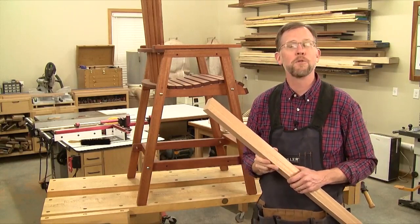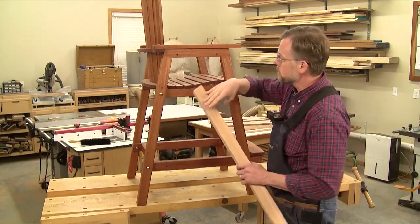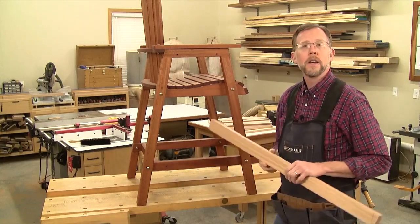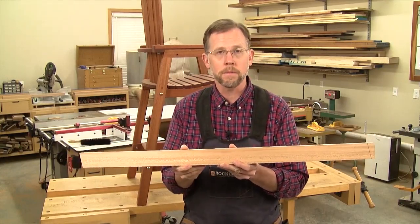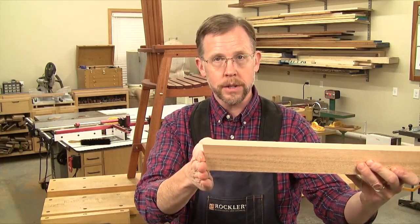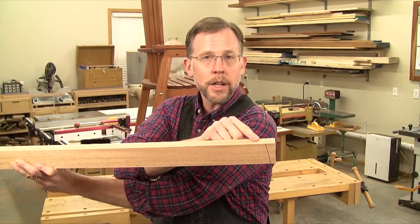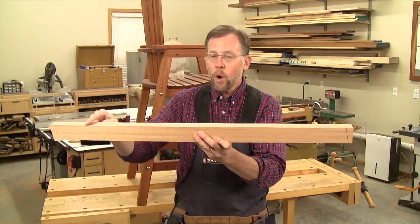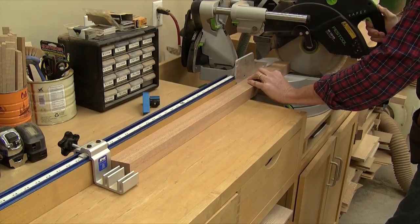Now that we've got the leg blanks ripped to width, it's time to cut them to final length. Notice that the legs are splaying off of vertical in both directions — 11 degrees this way and 11 degrees this way. On our material list, the leg blanks are listed at 37 inches long, but that's the rough length so you've got some room on the ends for trimming. Here's an easy way to avoid mistakes: miter cut one end of each leg to 11 degrees, then measure from this cut end 36-1/8 inches and make another 11 degree miter cut line. You want these miter angles to face the same direction on both ends, and both finished edges should measure 36-1/8 inches when you're through.